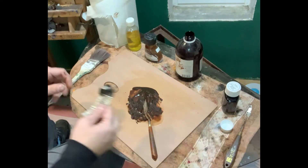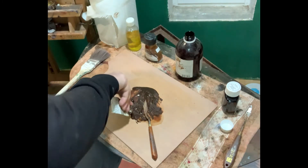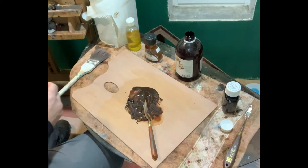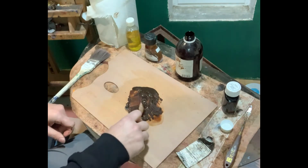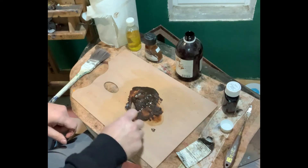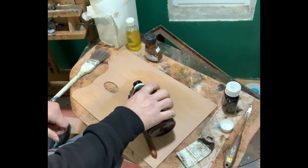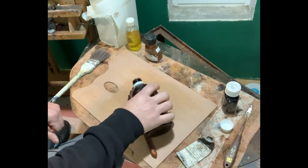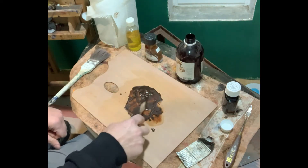I'm going to put some more burnt umber. Because this burnt umber is going on quite thin it's going to become warmer — it's going to look something like that. You can vary the thickness to be a little bit darker and thicker, or lighter and thinner.